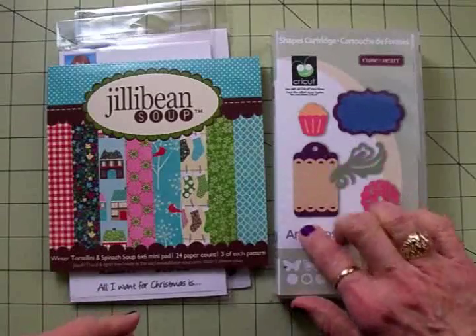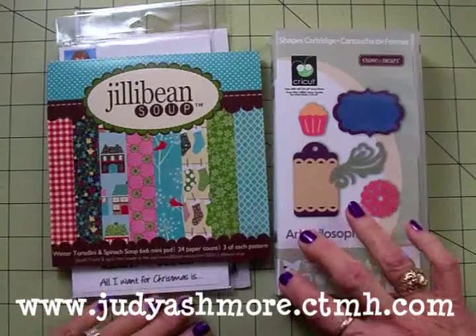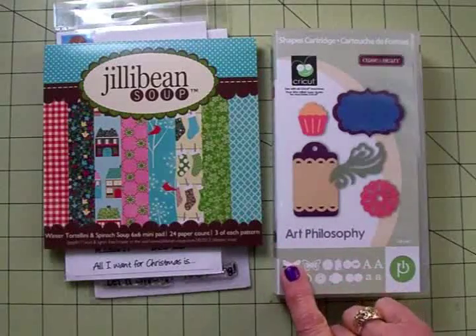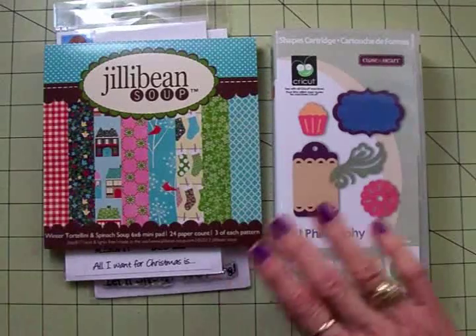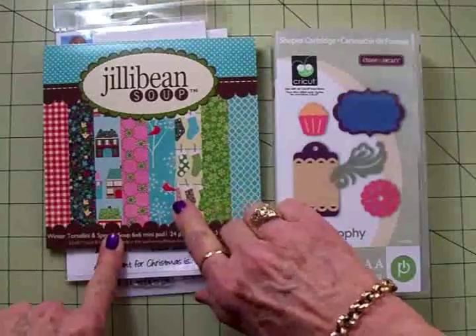I got this from my good friend Judy Ashmore. She is a Close to My Heart consultant and I'll give you a link at the end of the video. If you're interested in Art Philosophy, Artiste, or the new Art Booking cartridge, you can go over and see Judy — she will fix you up with any of those or any of the great products from Close to My Heart.